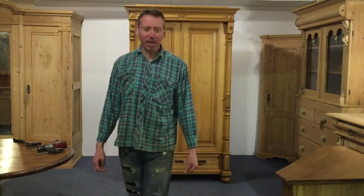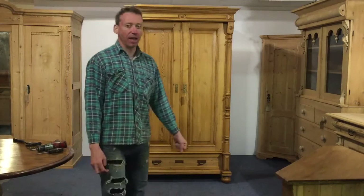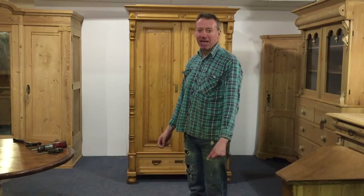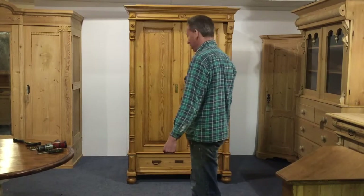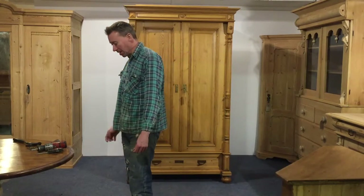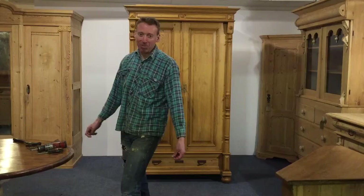Hello, this is a video I'm making for Mrs Benella. This is your wardrobe you've bought and I thought I'd do a video for you to watch of me taking it apart and putting it back together again so you've got some ideas. I haven't rehearsed this so it's probably going to go wrong, but I thought if there are any problems I come across, these might be the problems that you might come across.